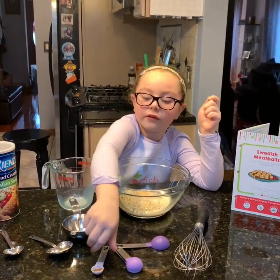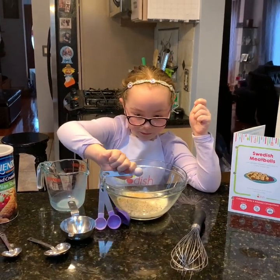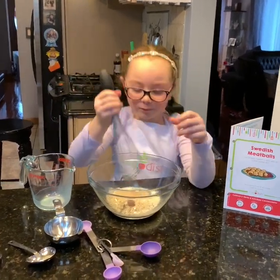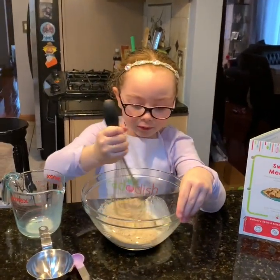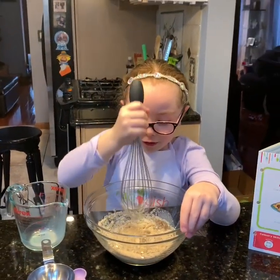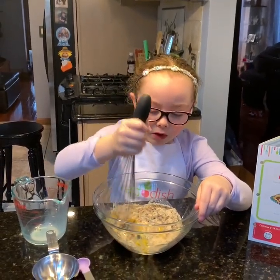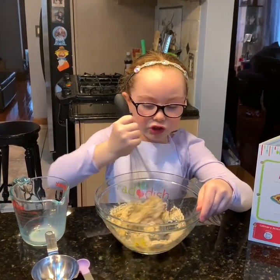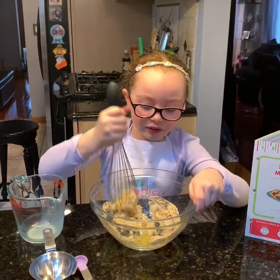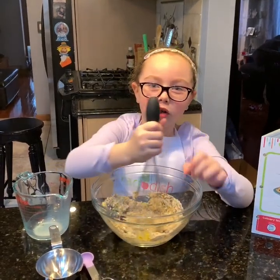And we have some allspice, and we also never used this in our baking history. Now we have to whisk it with the whisk. I need to get the egg — okay, the egg is in. I feel like it's going to be like a dough consistency, and then we're going to shape them into little balls and cook them.